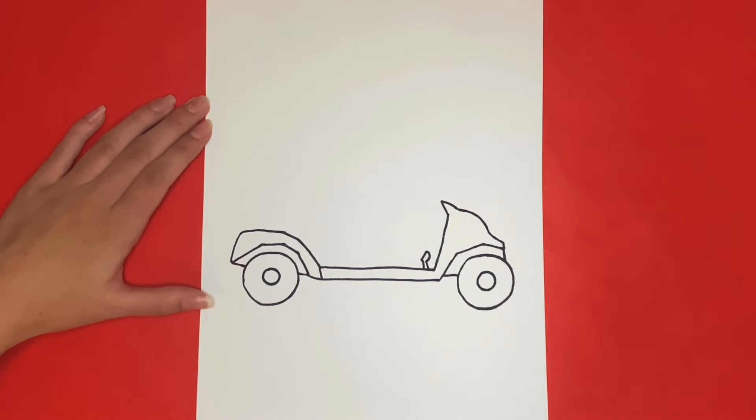For the next step we are going to draw our windshield. For this we are going to draw two straight lines that are going to go right here.